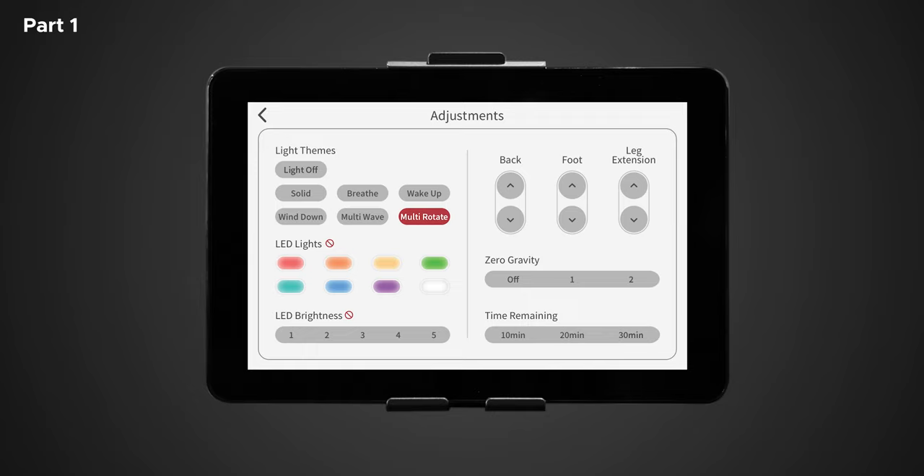To turn off the LED light, simply tap lights off or deselect the chosen theme. In the LED light control section you have eight different colors to choose from: red, orange, yellow, lime, green, blue, purple, or white. Note: you may only choose a desired light color in solid or breathe themes. Next is LED brightness, where you have five different options — one through five. Note: you may only choose desired light brightness in solid or multi rotate themes.